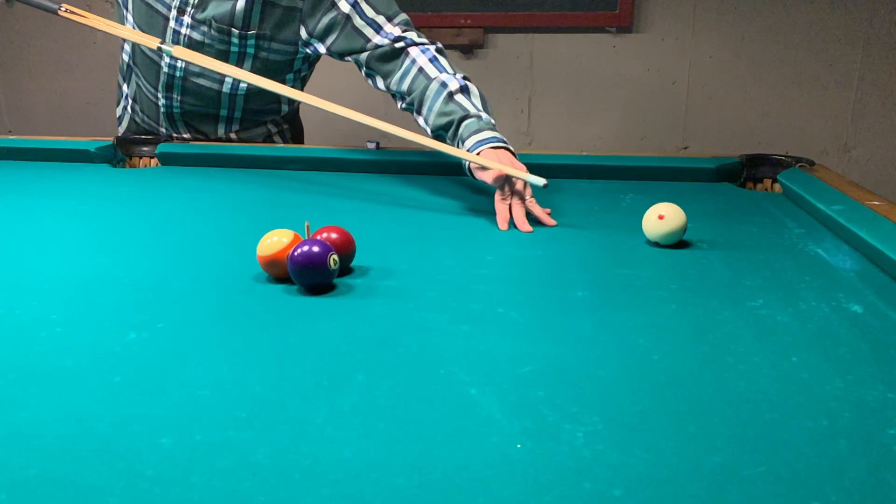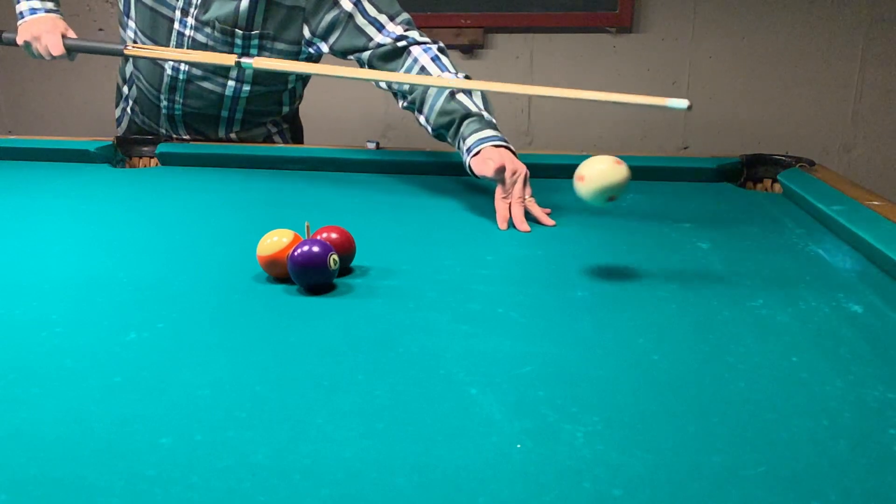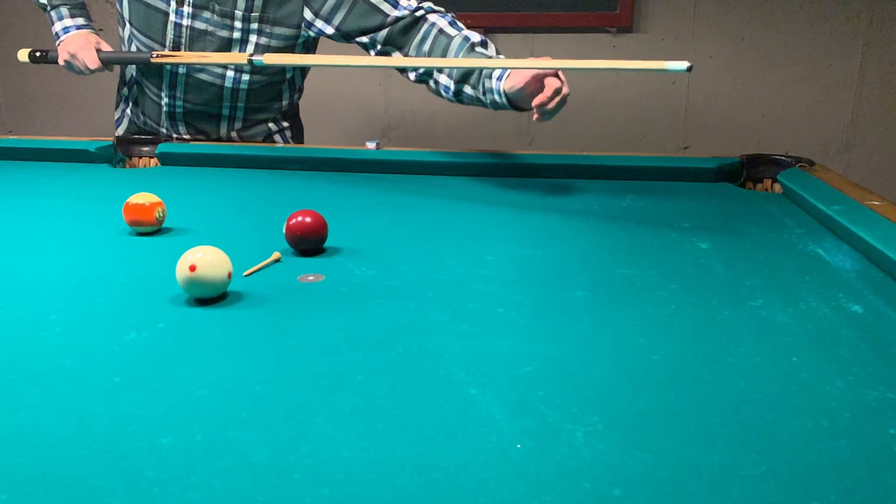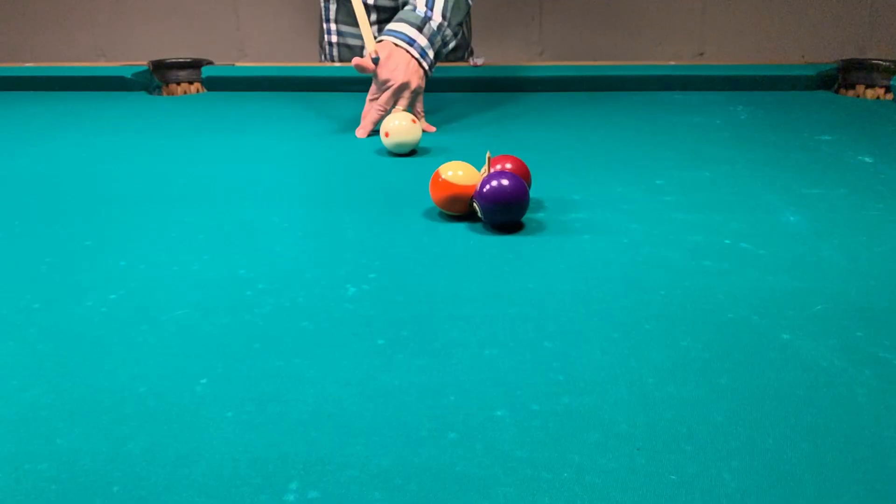How about an aerial solution? Finally, let's knock the tee over without touching any of the balls.